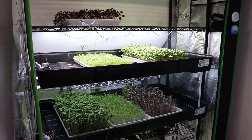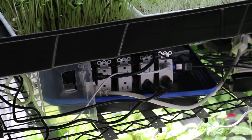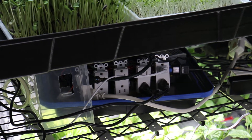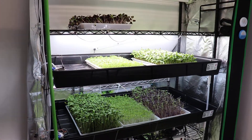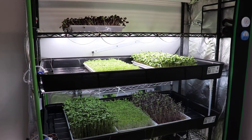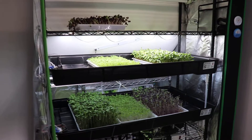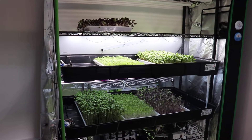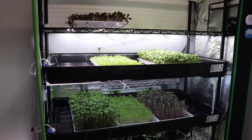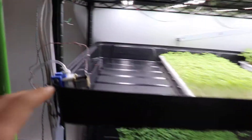Yesterday morning there was an incident with the farm. The automated electronics that control the lights, fans, and watering did not function — they got stuck in a loop. In this loop it was stuck in day mode where the lights were on, but they didn't turn on during the night I think.